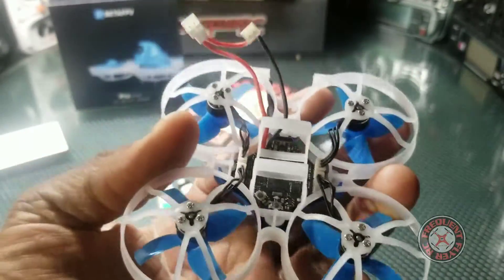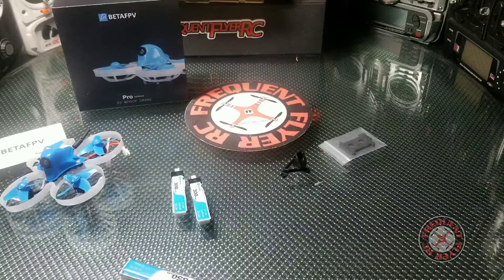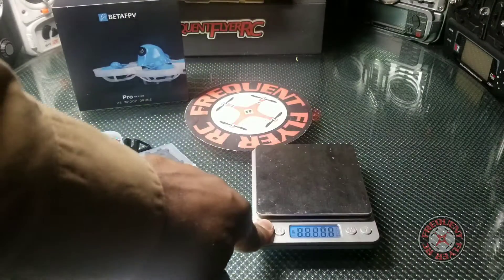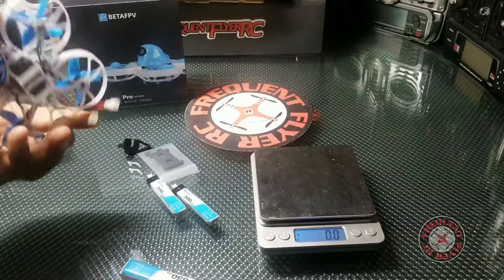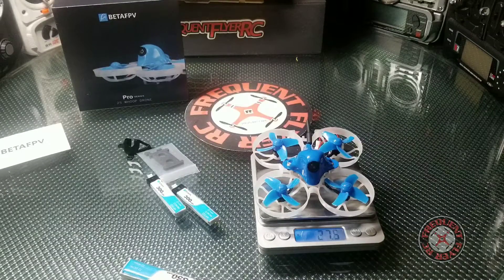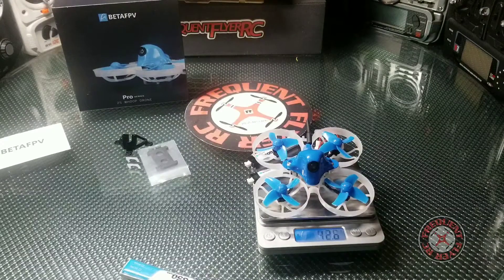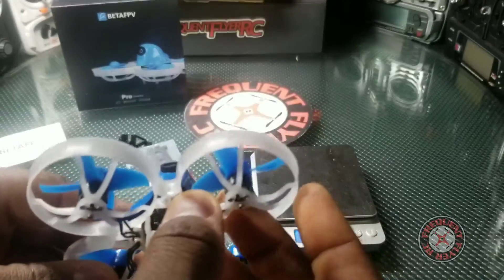Let's look at the bottom and give you guys a good look underneath. Let's get out the scale — I know you guys want to know how much this thing weighs. It's balanced and zeroed out. It comes in at 27.5 grams, and with both batteries it comes out to 42.6 grams takeoff weight.